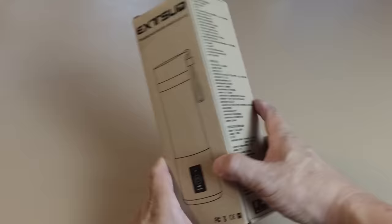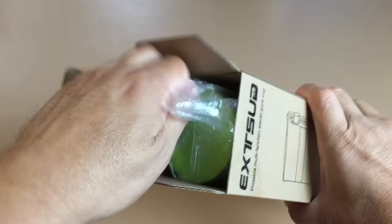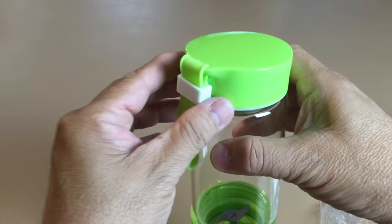This is the Exude personal portable fruit and vegetable blender. It has a built-in 2000 milliamp hour battery and can also serve as a battery pack for your phone if necessary. The battery can be fully charged in three hours and you can use it 10 to 12 times for the recommended 90 seconds duration each time.